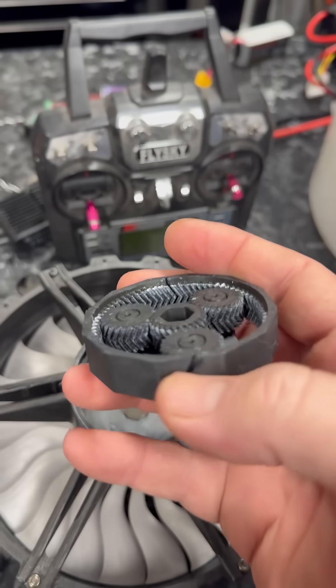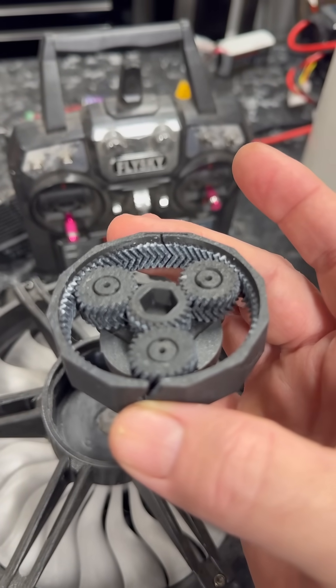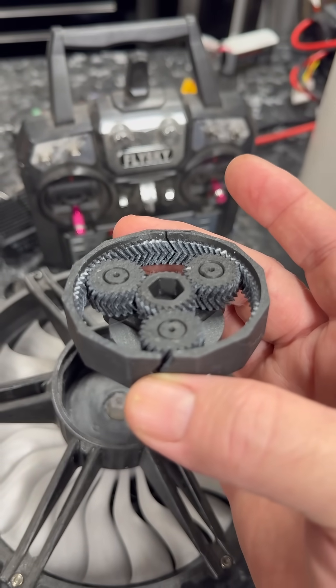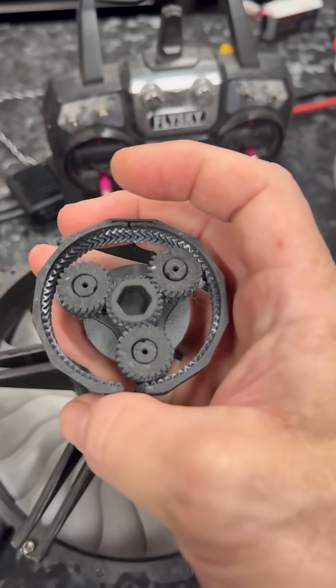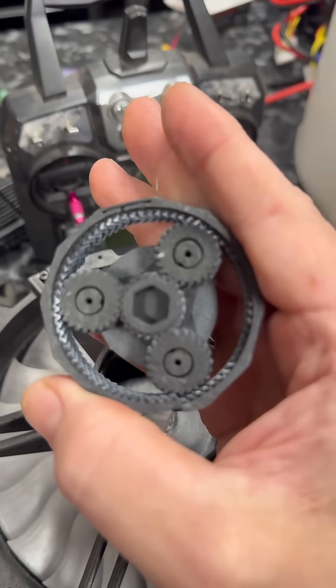I thought to myself: what if I unfolded it and just milled it flat, then bent it around a pipe that was roughly the same diameter? Or I mill one so that it can close like this.